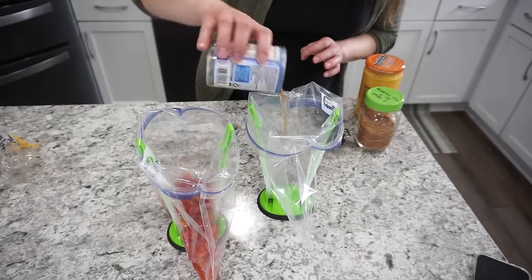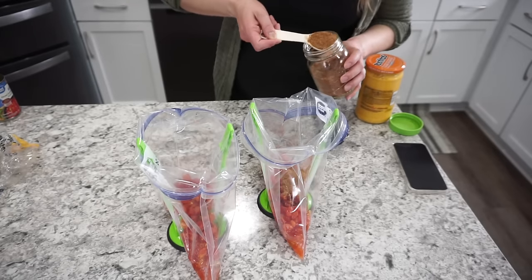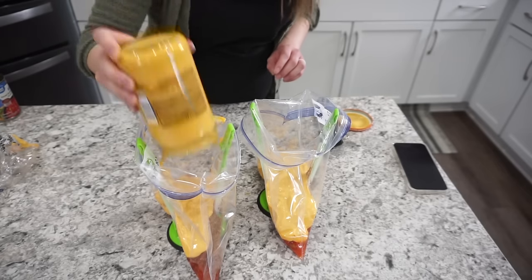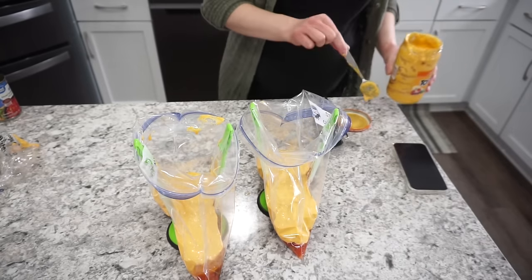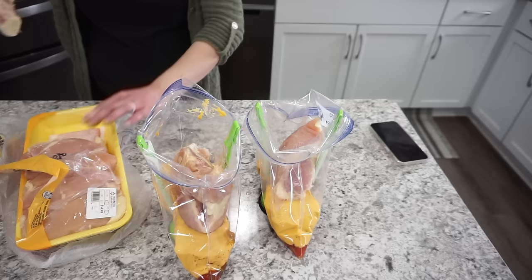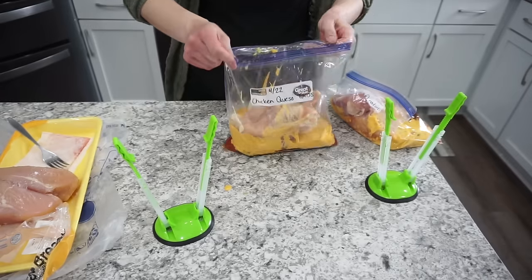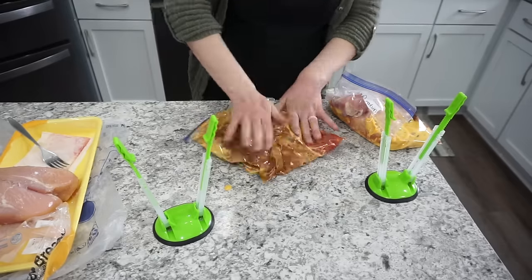The next freezer meal is chicken queso tacos — definitely my favorite chicken taco recipe. I start with one can of Rotel tomatoes in each bag, then about a package of taco seasoning or two tablespoons. I'll show the homemade mix later in the video. Add about half a jar of queso into each bag — it's a large jar — and then two to three chicken breasts depending on size. Cook on high for four hours in the crockpot, then shred it up. Serve as tacos, over salad, or in quesadillas.